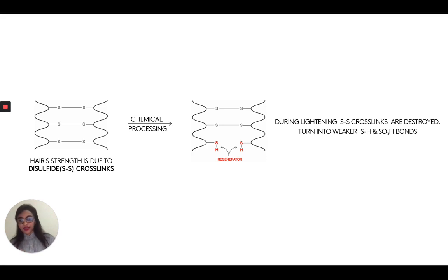But at the same time, we know that coloring and lightening and chemical processes may be bad for our hair, but we want to do that. We want to color our hair. We want to experiment with our hair. We want to look beautiful. So that's where bond builders come into play. A bond builder will allow you to chemically process your hair, but also not sacrifice the integrity of these disulfide bonds.